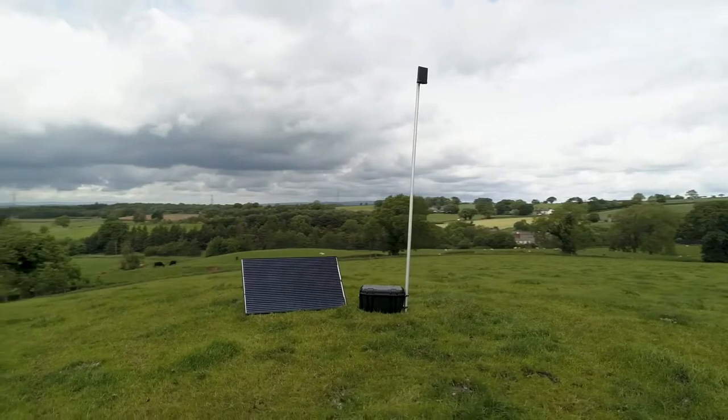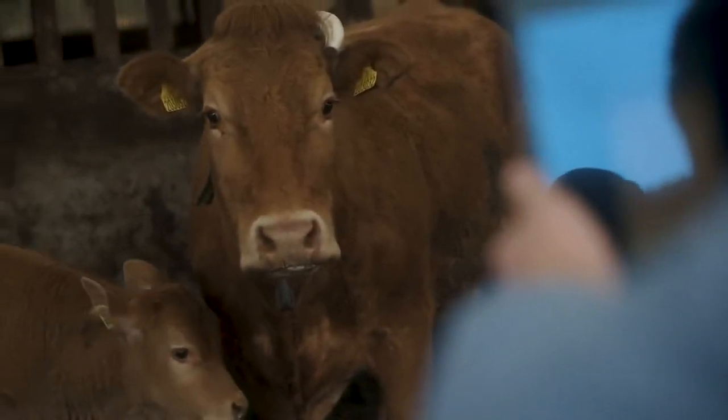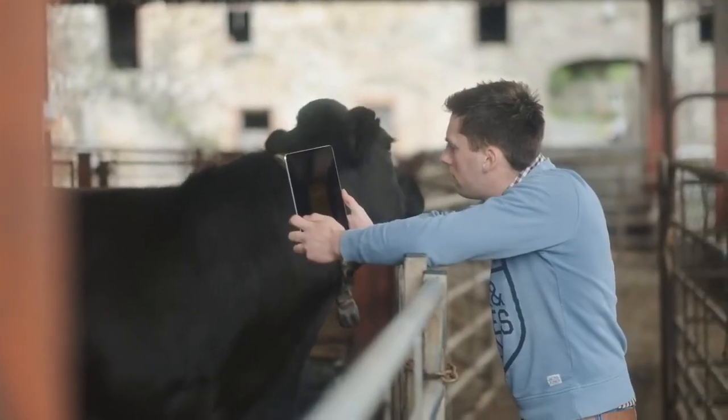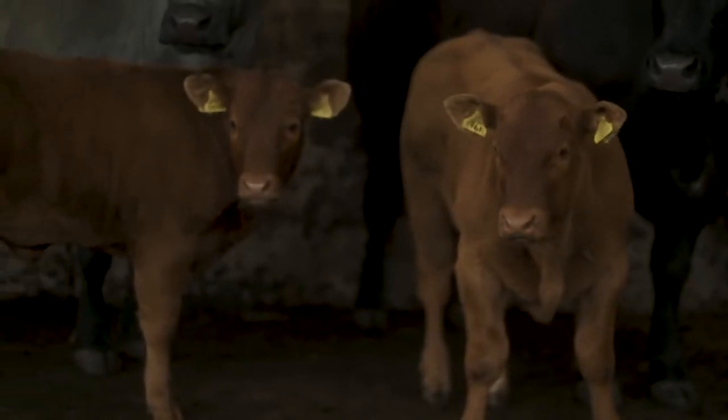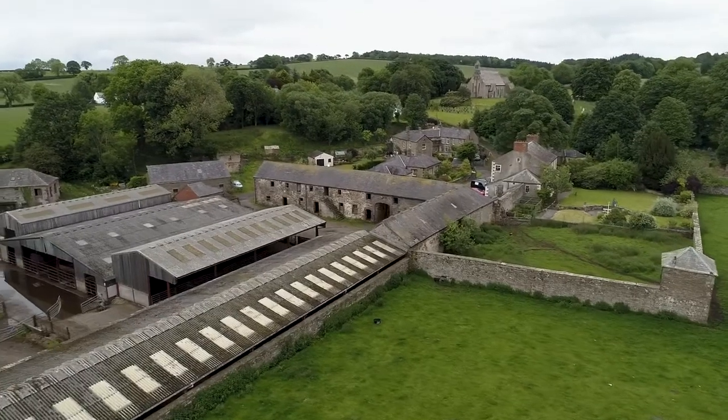We use the Orflex monitoring system to improve the efficiency of our herd by reducing the calving interval and ensuring there's a calf once every 365 days. Using the system allows us to use complementary bulls to the cows with high indexes for milk and growth, to improve the genetics of heifer replacements to be kept on the farm.